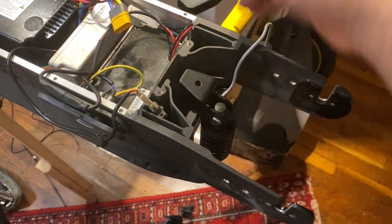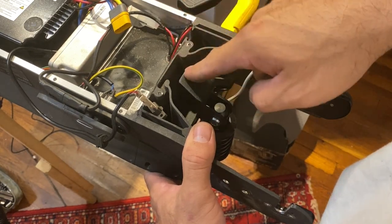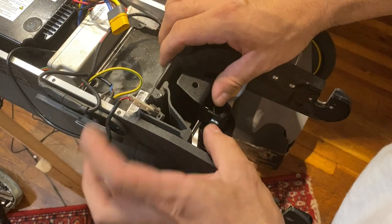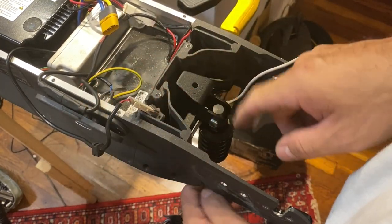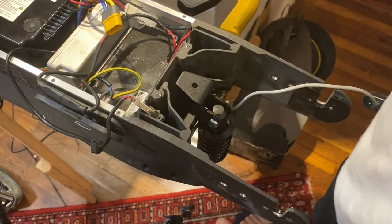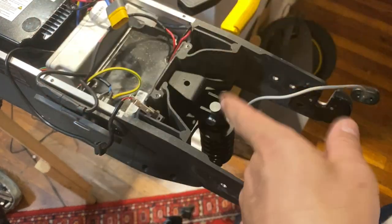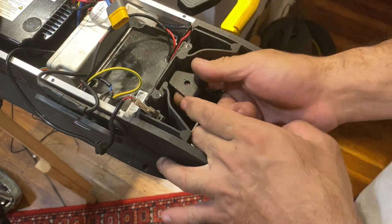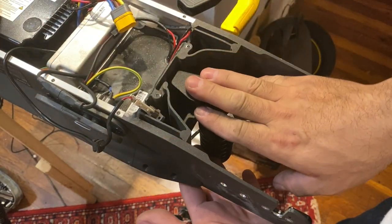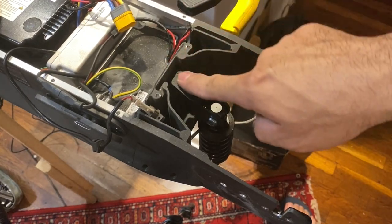I've already tied up the screws fully and flipped the scooter over to show you how this thing works. As you can see, there's a big gap even when it's fully tightened — that movement is what causes this part to break from bending. You can literally pull it out with your hand — that's how weak it is. When you're in motion, it will keep banging until this part breaks. I've had several already break, so we need to add that support.